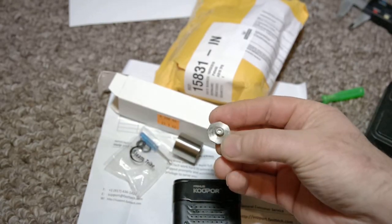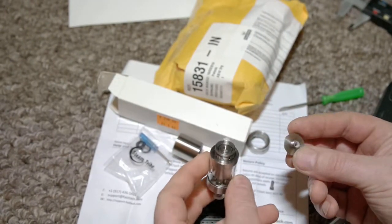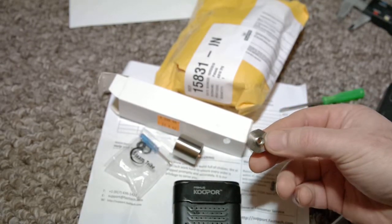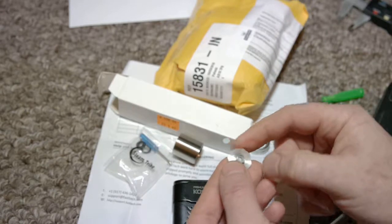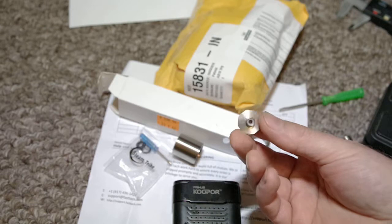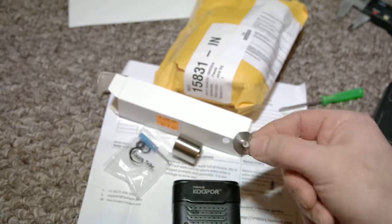I think it's very important to get this part from exactly the same maker as the atomizer, so that it fits. Because I know that clones are slightly different — there might be some different shape of the hexagonal part and it might just not fit. So if you can ask the maker for this small part, I would be really happy to include it in my next order. Thank you very much.